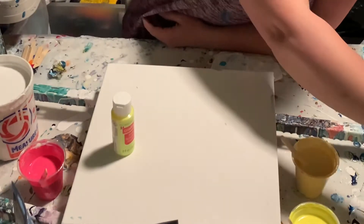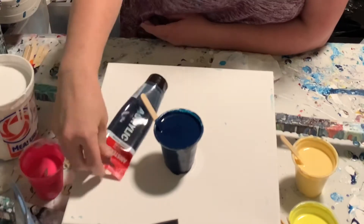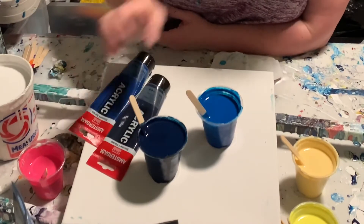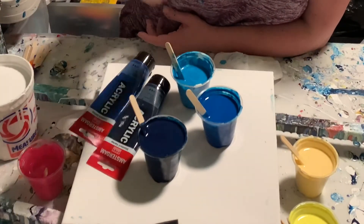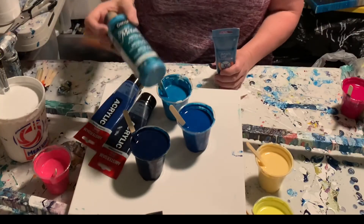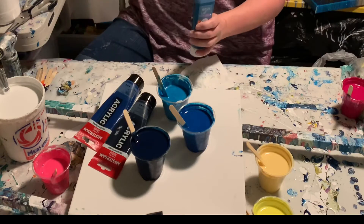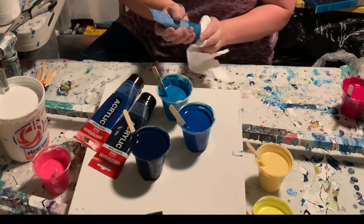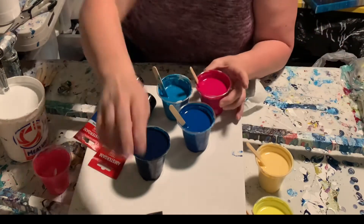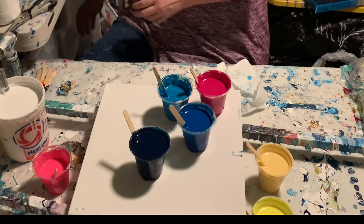For blues: this is Amsterdam Prussian Blue Phthalo - my dark blue. I have Amsterdam Greenish Blue, and then Artist Loft Metallic Cobalt Blue. I also had some leftover DecoArt Peacock Pearl that was already mixed with some Floetrol, so I mixed that in with the cobalt blue - it's slightly different and maybe a little lighter, but it's always good to use up that old stuff. I really like the Peacock Pearl.